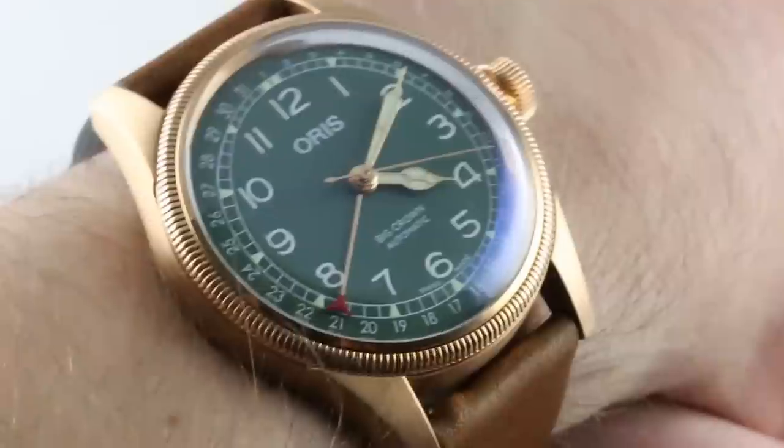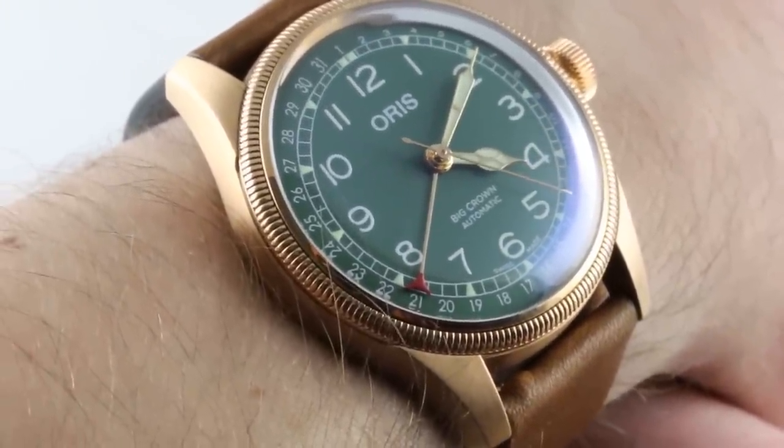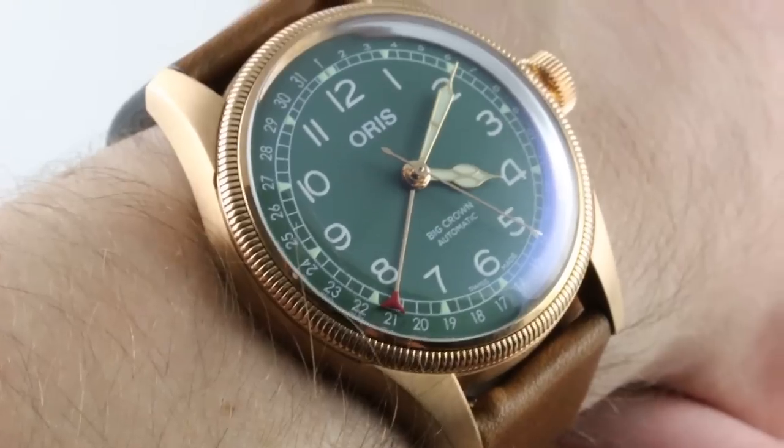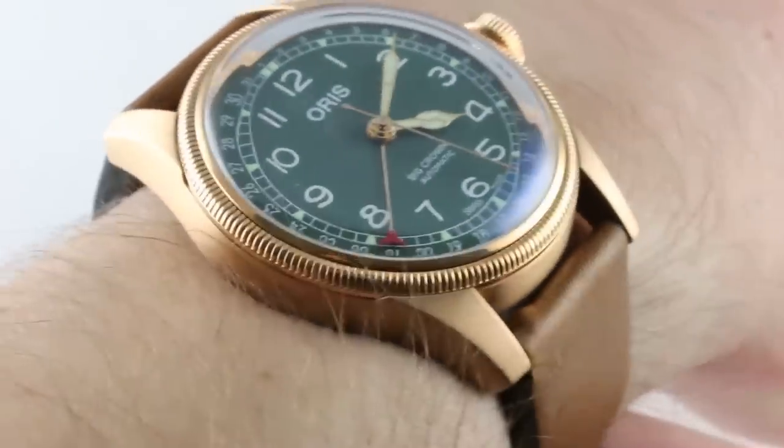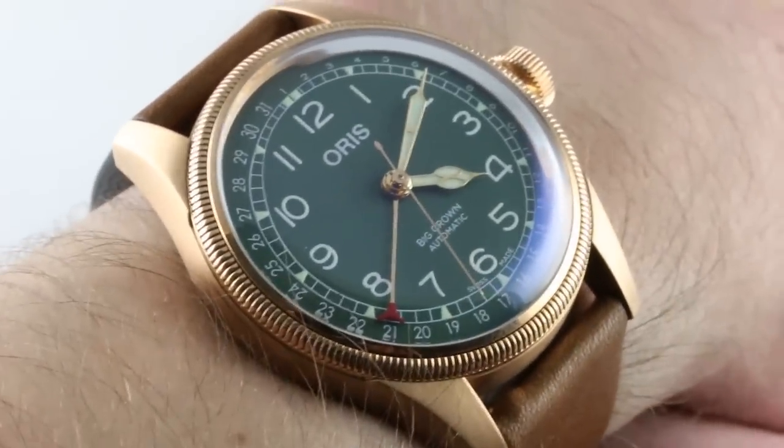Today, we are discussing the 2018 Oris Big Crown Pointer Date 80th Anniversary Edition, a timepiece released this year to mark 80 years since the 1938 debut of Oris' now signature complication, the pointer date.